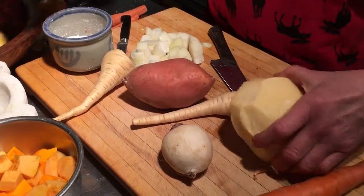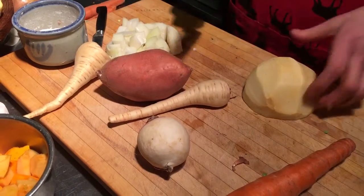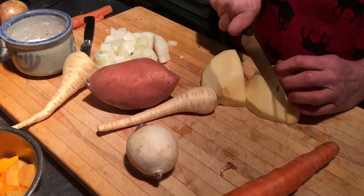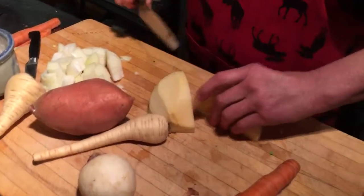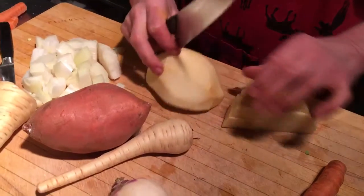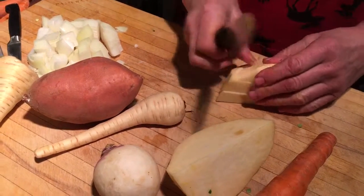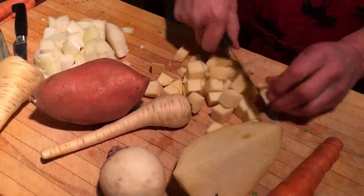Here we have turnip and rutabaga. I only take half — it depends how many people you have. I go like this and this. You always try to have a flat surface to put them on, so you don't cut yourself. If you try to cut on a rounded surface, you slip and hurt yourself, and you don't want to be running around with band-aids over the Christmas holidays.